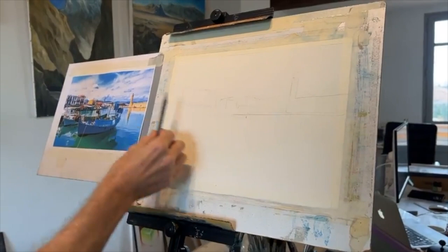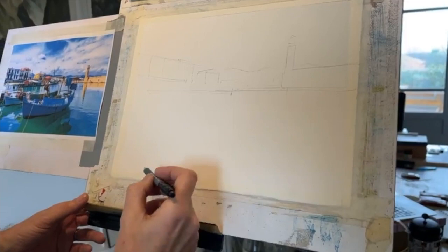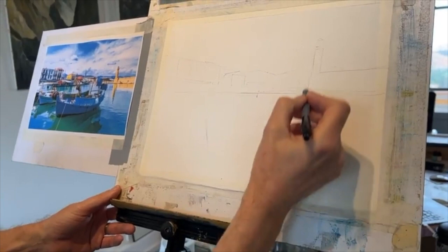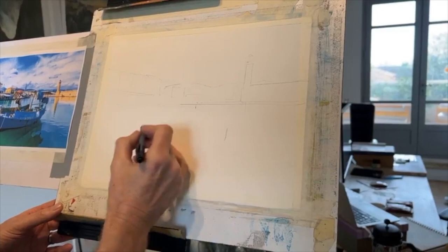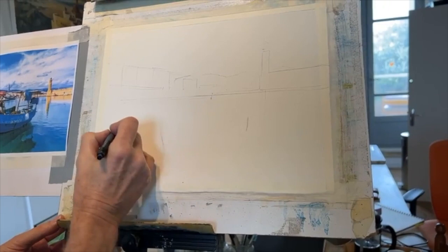Just getting the loose shapes in first and then I'll worry about the windows — you don't want to get too bogged down in the windows and so on. This is a key element here — the boat. Now you see what I've done: the boat is right at that shadow reflection, so that's going to be there and roughly the front is there. There's going to be one here. It looks very complicated, but on the day, if you look at it, it's just about simplifying things down.